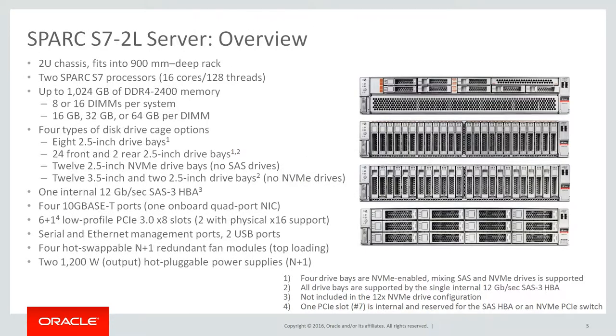Spark S7 II L server overview. The system is always factory configured with two processors, not expandable. Half and fully populated memory configurations are supported. This server can be specified with four different disk drive cages or chassis. The first configuration has eight 2.5-inch drive bays that can be SAS HDDs or SSDs. Four of them are NVMe enabled and mixing drives is supported.